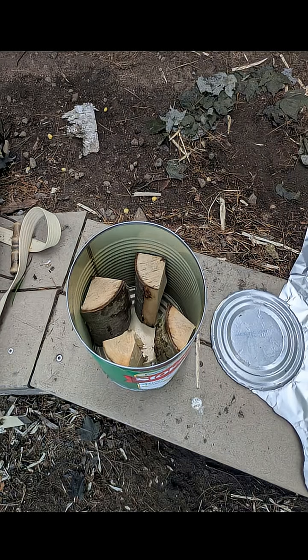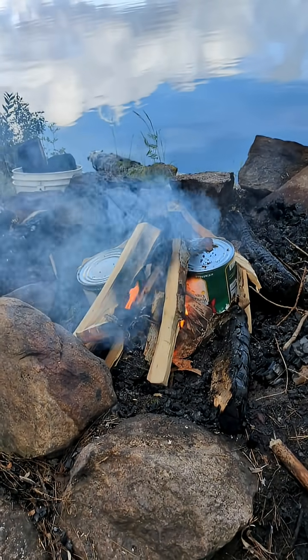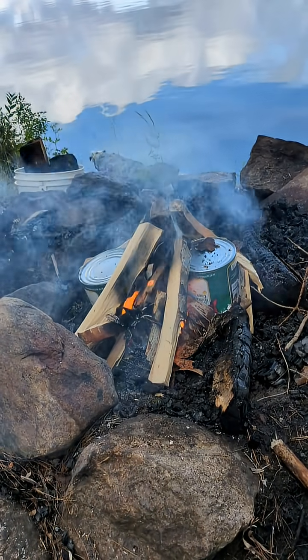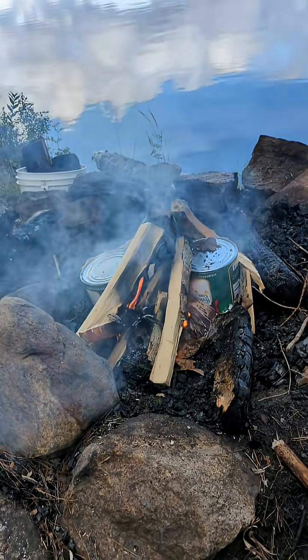Also needed for this project is charcoal. Charcoal is made by heating wood without oxygen, so I employ a second tin can and foil lid. No hole in the lid this time. I heat the cans for about two hours before removing them from the fire.